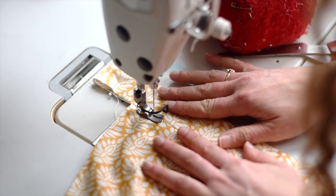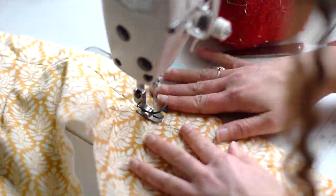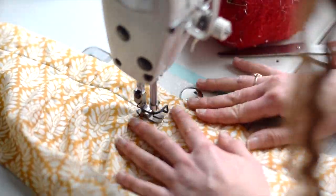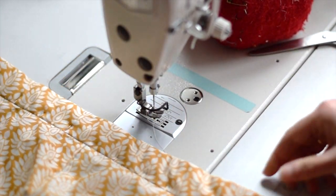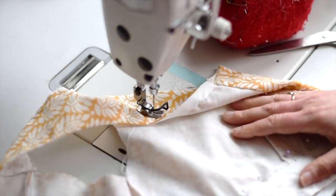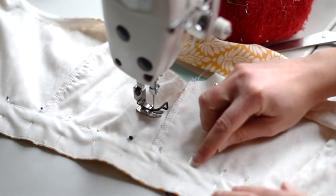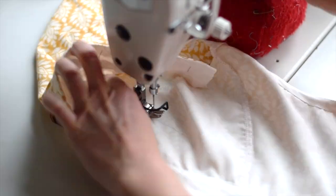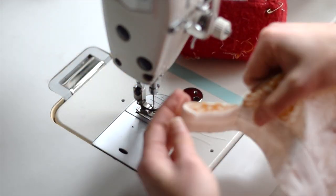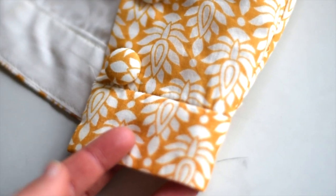Stitch right in that crevice. All the pins are still in there. You can see there's the stitching — it didn't miss, it caught the whole waistband. This part is open, so I'll hand stitch that closed. There you have those nice stitches. And when you flip it over, you don't see any stitching at all.